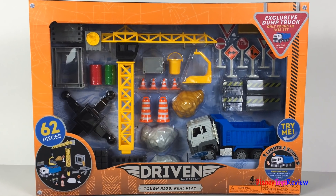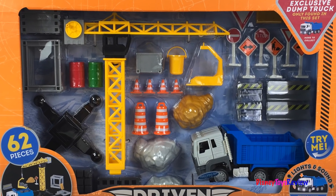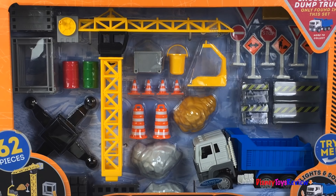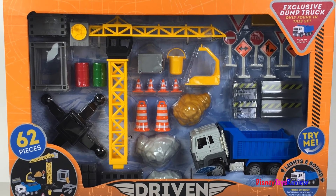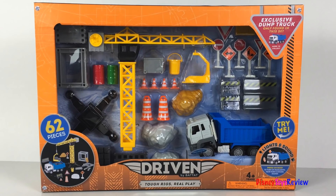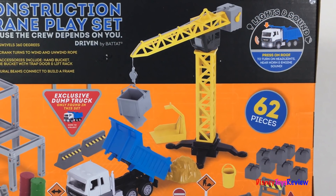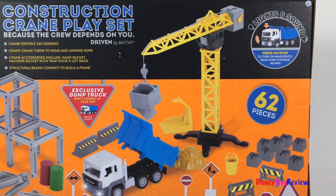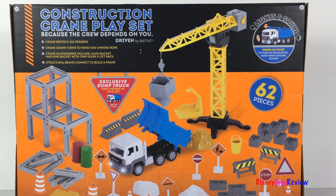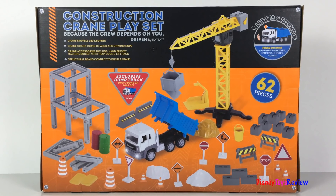Hi guys, Disney Toys Review here. Today we're unboxing this Driven Construction Crane playset. Wow, this set has a crane. It even has an exclusive dump truck that's found only in this set. There are lights and sounds and 62 pieces. The crane swivels 360 degrees. The crane crank turns to wind and unwind the rope. There are lots of different accessories and you can build a frame. Let's check it out.